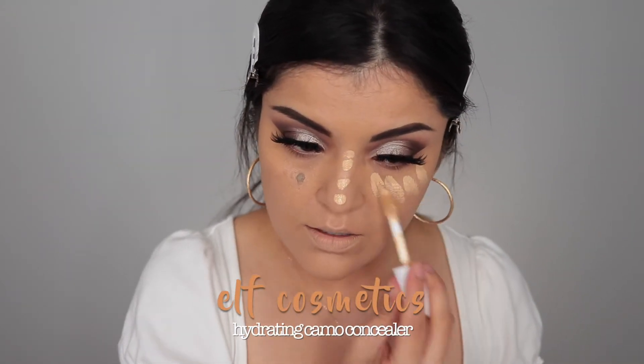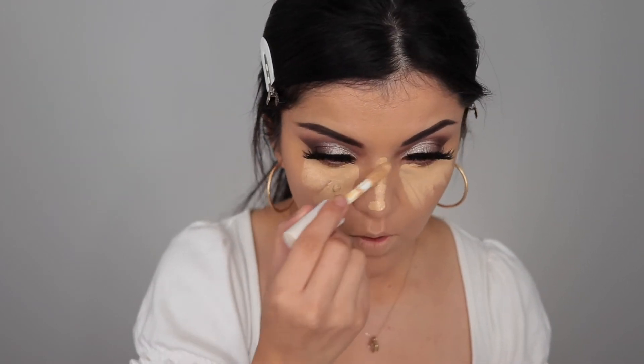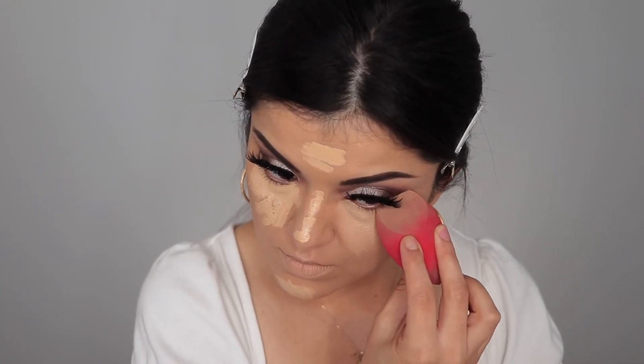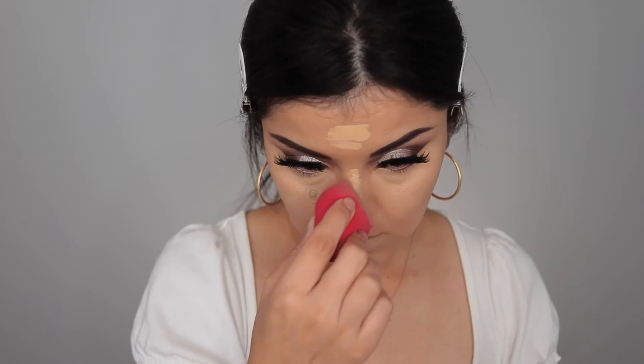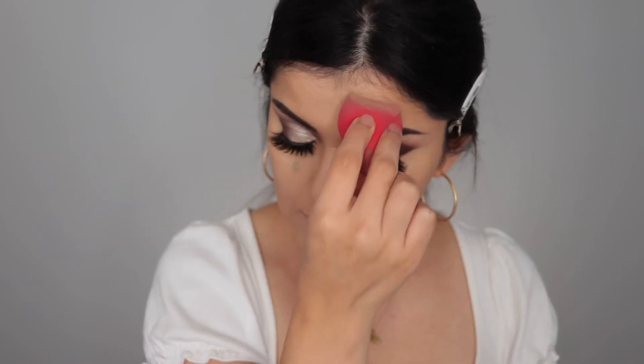I'm using the Hydrating Camo Concealer by elf again, applying it underneath my eyes, nose, chin, and forehead, then blending it all in with my Morphe sponge. I really like this sponge — especially the edges for getting in there precisely. Definitely recommend it and it's only ten dollars.